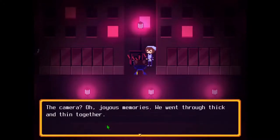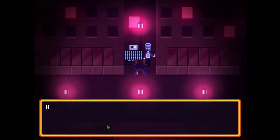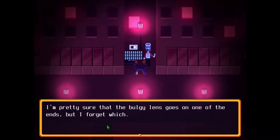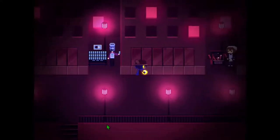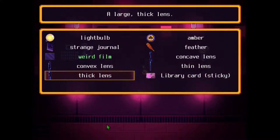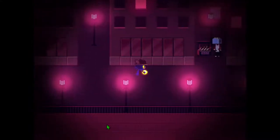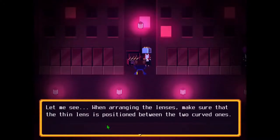What do I need to do again? Concave lens. Okay, he doesn't give me anything. The bulgy lens goes on one of the ends. Thin, thick. Concave and convex. I know nothing about cameras. Arranging the lenses — make sure that the thin lens is positioned between... it didn't show up on the video. Whatever.